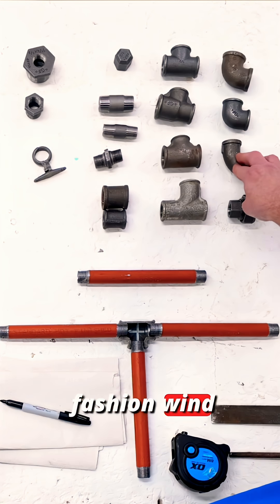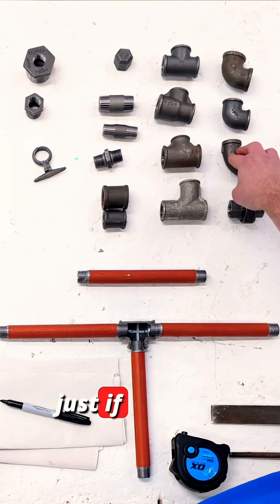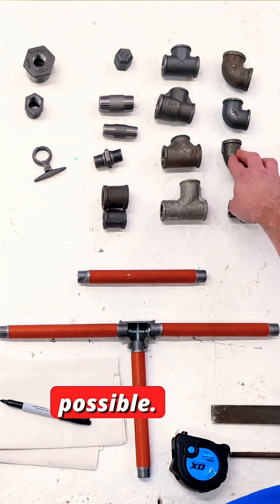You use swept elbows maybe in the old fashioned one pipe systems, or just if you want to not restrict the flow rate as much as possible.